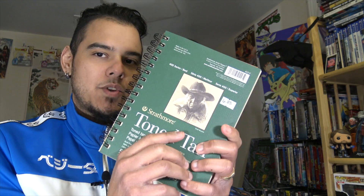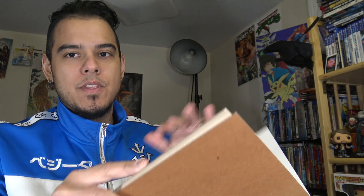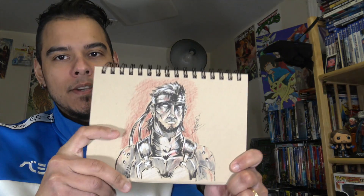Another honorable mention is tone tan paper. The effects you can get with it are amazing. The only reason it didn't make my top five is that when you're recording, the paper flickers on camera. It also has a mixed identity — it doesn't know if it wants to be a mixed media paper or a Bristol board. It just barely missed the cut.